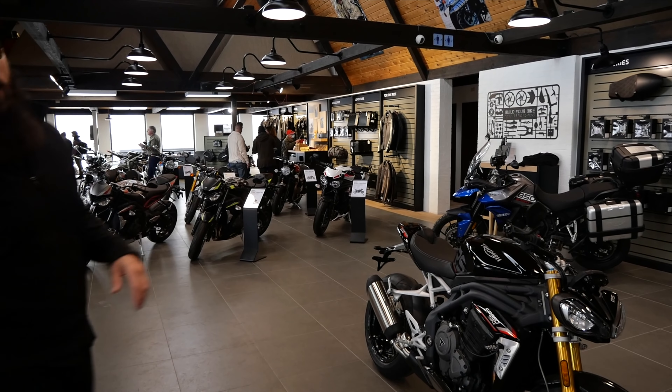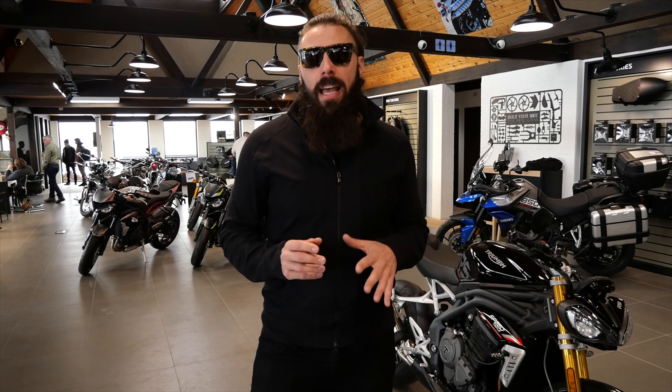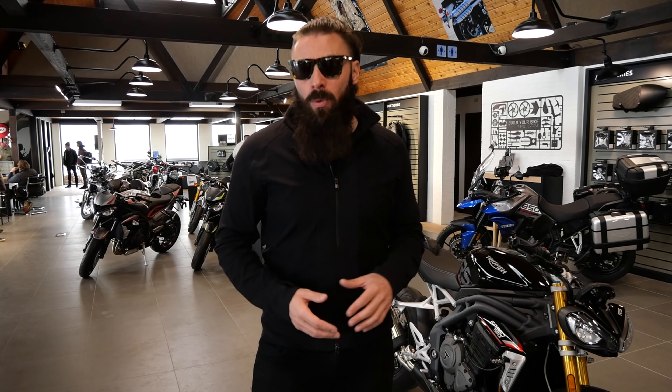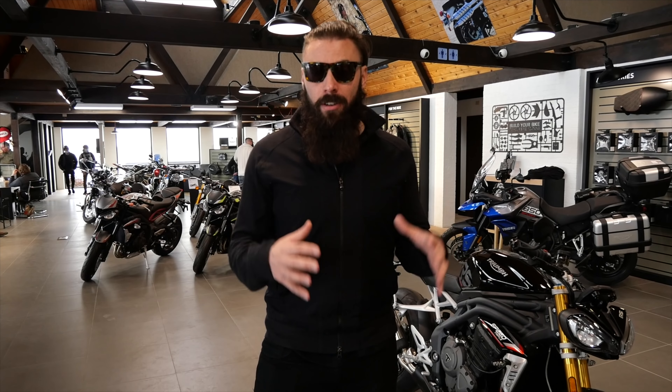Hey, what's up guys? This is just a first look at the new Triumph 1200 Speed Triple RS. They didn't even send a key with this one — it's a pre-production unit here in the US. Triumph's done a really good job of keeping this under wraps. We didn't even really know it was coming until the last couple days, and now here it is.